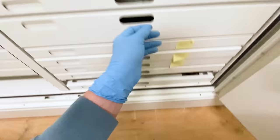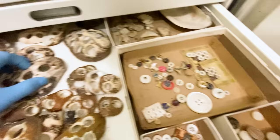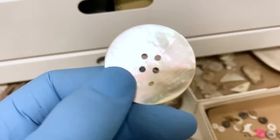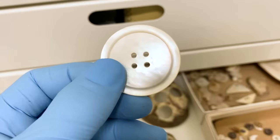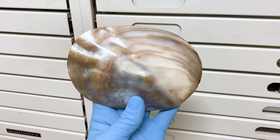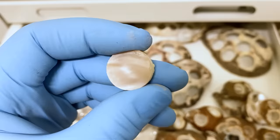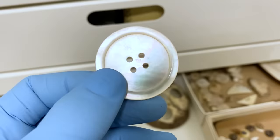The answer is in this drawer. The tray has a bunch of mussels with holes in them, and over here is a small box of tiny buttons — shiny, just like the mussels. In the 1900s, people would harvest mussels from rivers, punch tiny holes in them, and use the punched-out pieces to make shiny buttons.